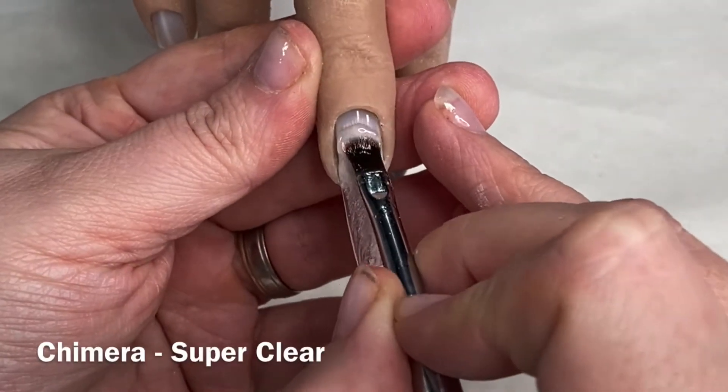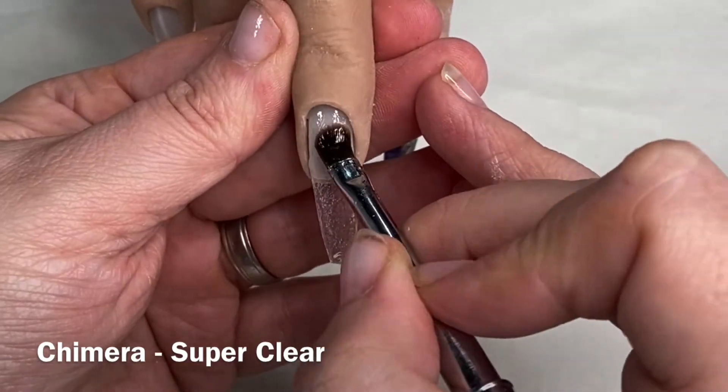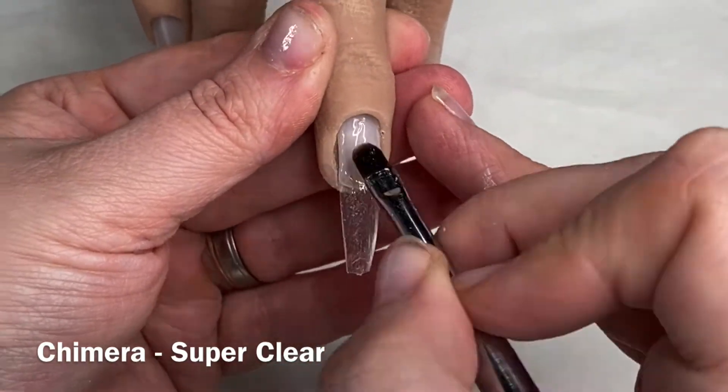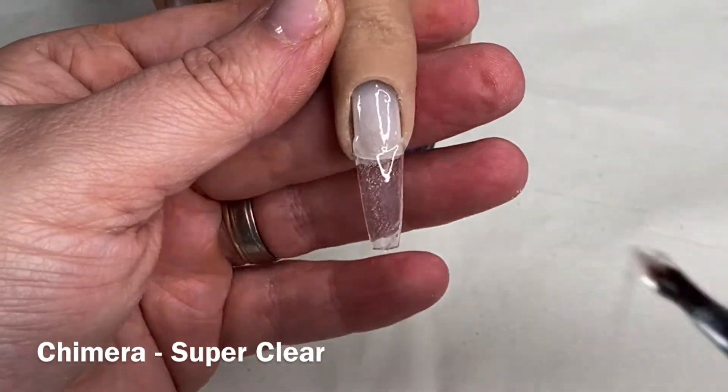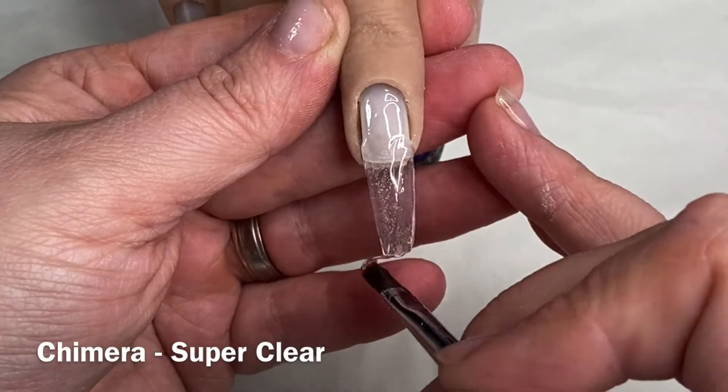Hi guys, welcome to part two of this design set. As before, I have tipped and roughly shaped and I am laying my clear base of super clear chimera gel.